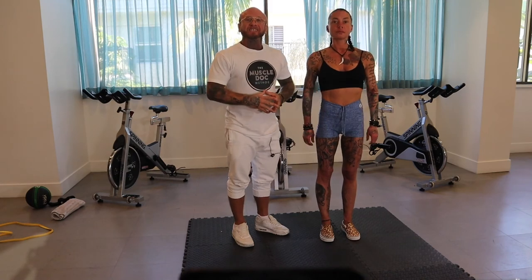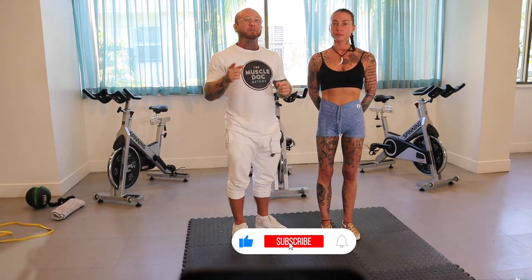Give those exercises a try and I hope they provide some immediate relief. If you enjoyed this video, hit that like and subscribe button, check out the program links below, and I'll see you in the next episode.